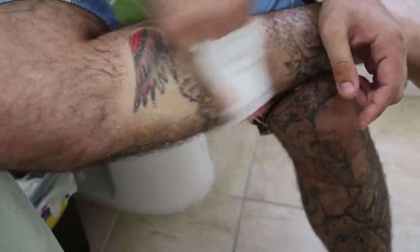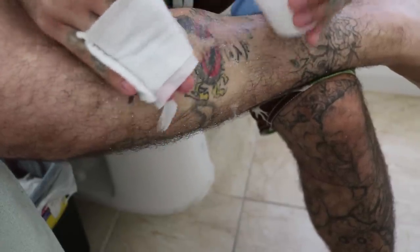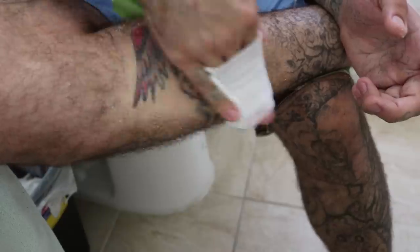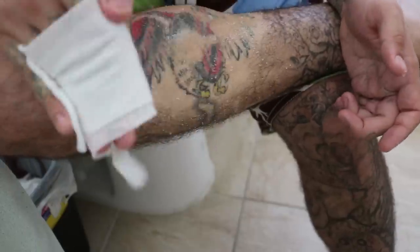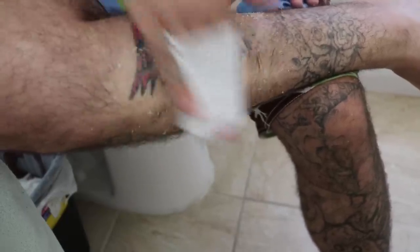And then you just want to get right into it — just start scrubbing, scrubbing like a maniac. At first it won't be so bad — it'll definitely be bearable. But if you're the weak of mind, the weak of spirit, good luck getting this done. This is reserved for the most hardcore of us. As soon as the skin starts to break, you're going to get a little bit of pain, and it's going to sting like hell — this is salt after all.